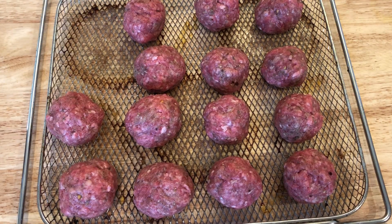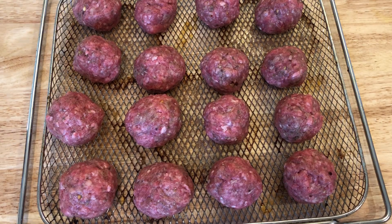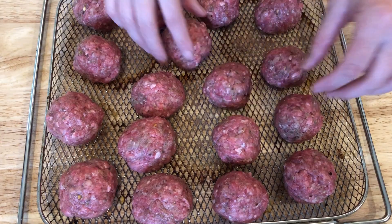If you don't have an air fryer, these can definitely be cooked in the oven. You still cook them at 400 degrees, but for this size meatball it's going to take about 35 to 40 minutes. Just depends on the size of your meatball.